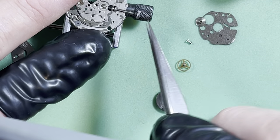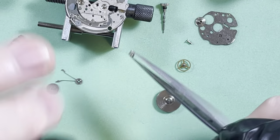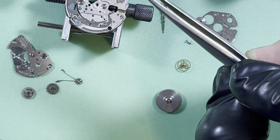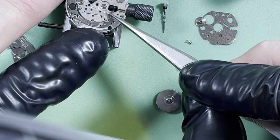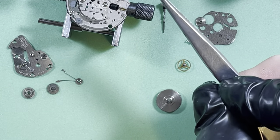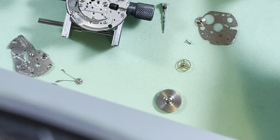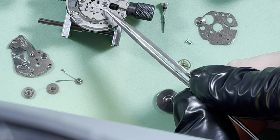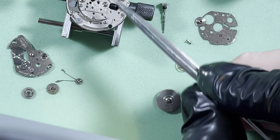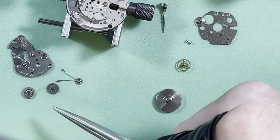Everything's filthy. And there it is — look at that. One-piece stamped, no machining, just plunk, there it goes. So I want to go over and hand-clean everything, look at all this stuff, get this cleaned, and we'll come back.